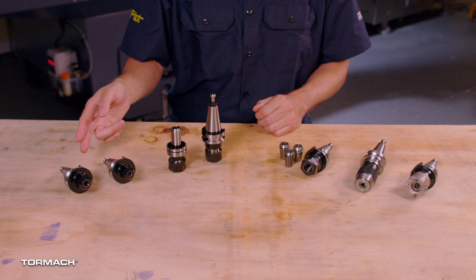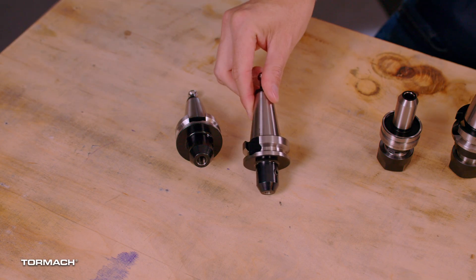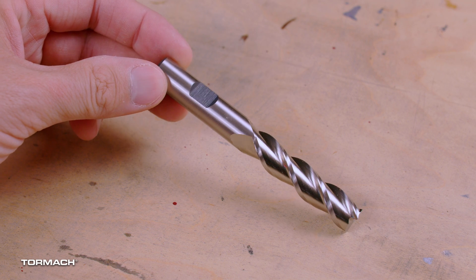First: solid tool holders. These are rigid, low cost holders that work with only one tool size. They are made in nominal increments — I've got ¼ inch, ⅜ inch, and ½ inch. These tool holders require a weld-in flat to retain the tool.